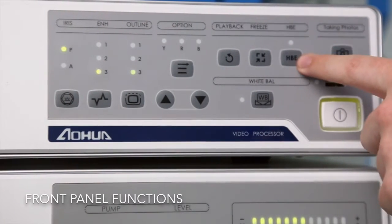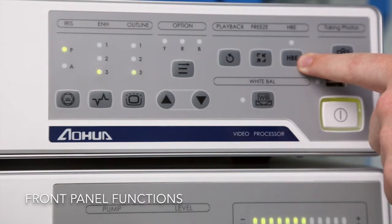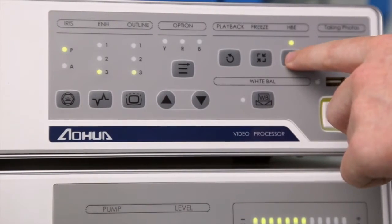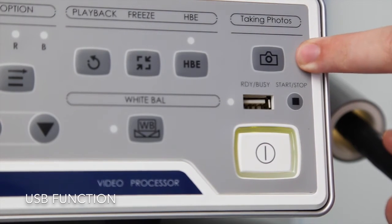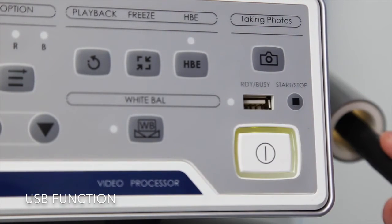This is the hemoglobin function, which is used to enhance the blood vessels and cells. And this button is used for taking photos when the USB stick is inserted.